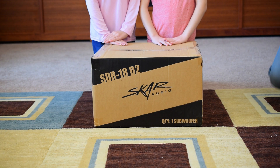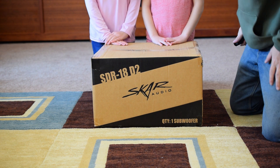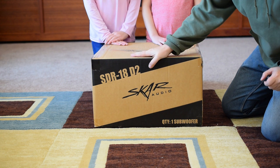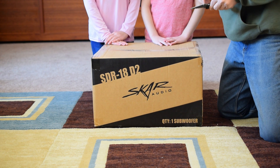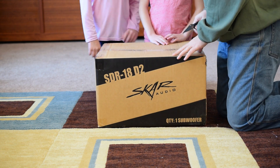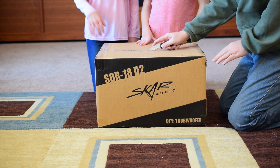Hello YouTube land! We are once again going to do an unboxing, this time of a SCAR Audio SDR18D2 18-inch subwoofer. These just came in — let's take a look. As always, joined by my kids. Hey kids!